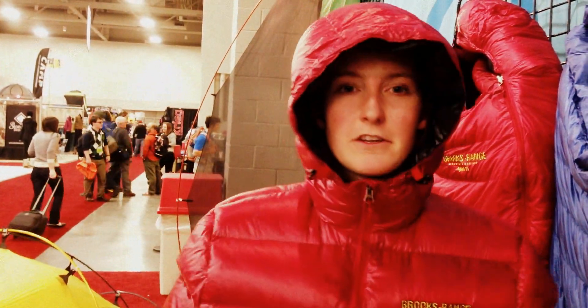Hi, I'm over at the Brooks Range Mountaineering tent, and what I've got here is the Alpenny Down Anorak. You can tell it has this great hood coming up, and the other feature that I absolutely love about it is the giant through pocket in the front here. It's great for warming up your hands.